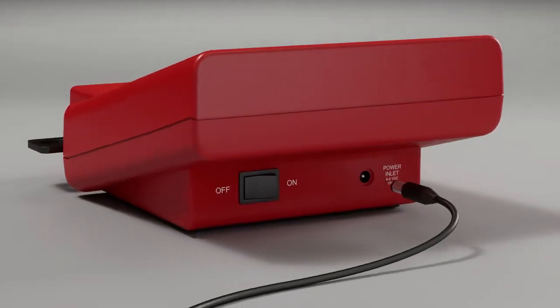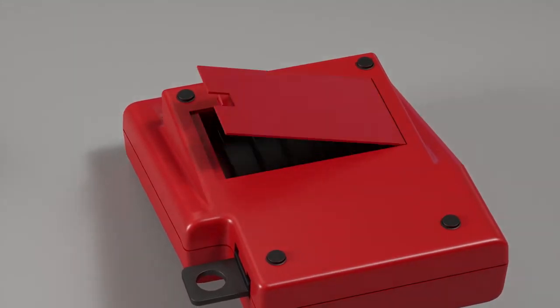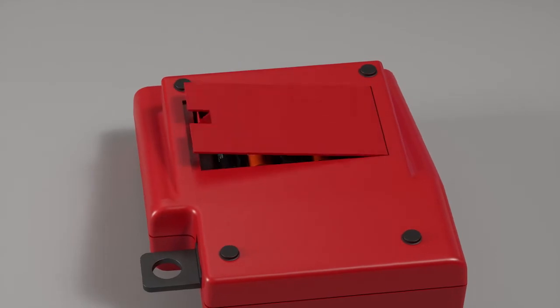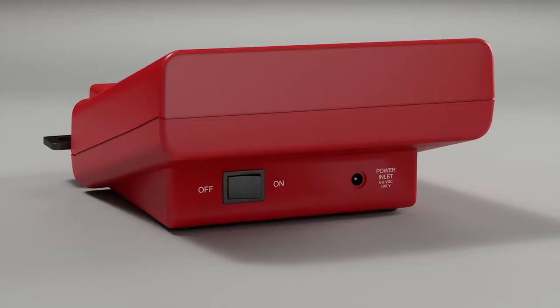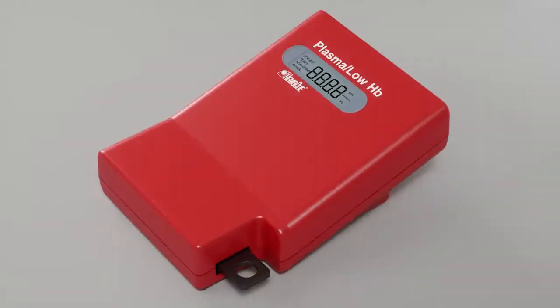Connect the power adapter to the power inlet or insert five type AA batteries, 1.5 volts. Do not store batteries in the battery compartment when using the power adapter. Start the photometer by turning the power switch on. All symbols will be displayed.